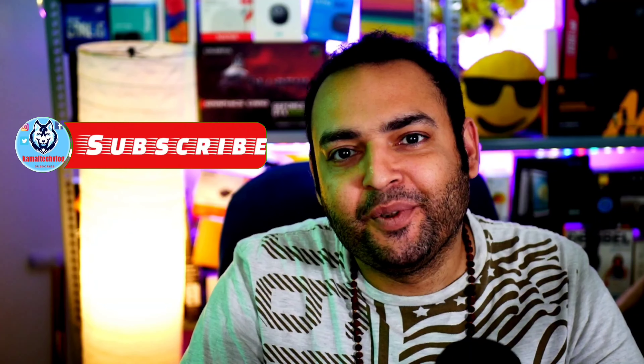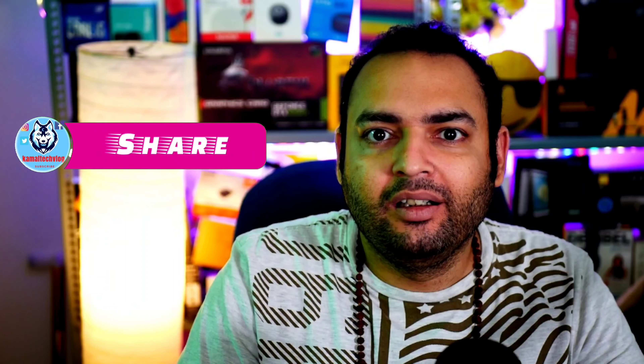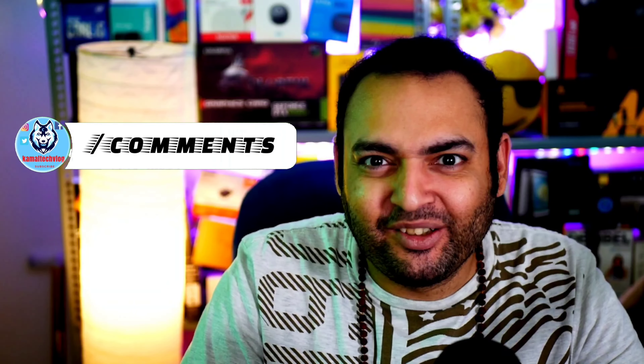Hi all, welcome to another episode of Kamal Tech Vlog. In today's episode we are going to unbox a very, very cheap TWS earphones and we are going to check how it actually works. So let's start with that.